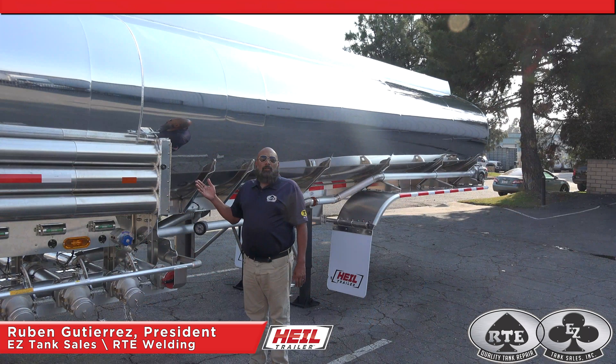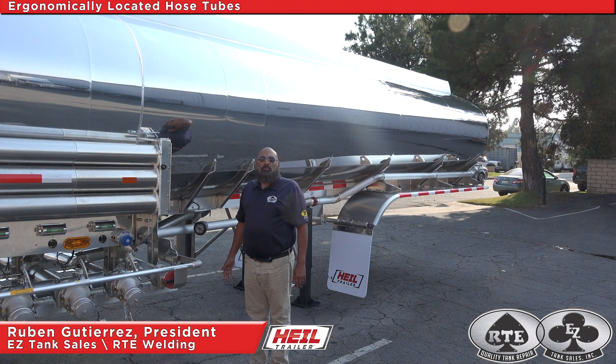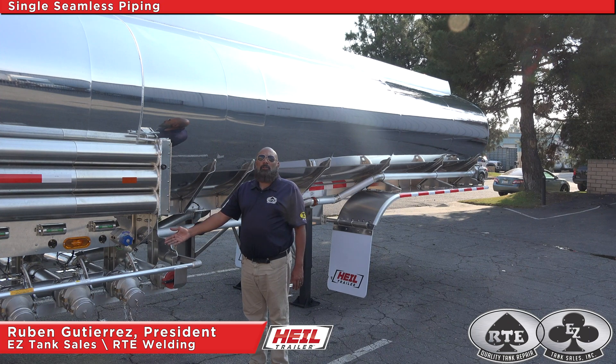As we enter the work area, we feature the driver-friendly ergonomically located hose tube, large two-door storage cabinet, and single seamless piping for quicker load and unload times.